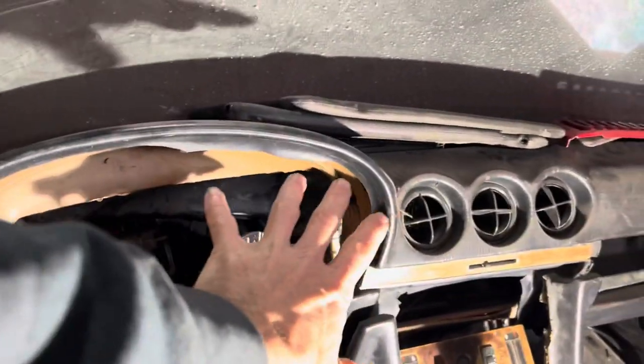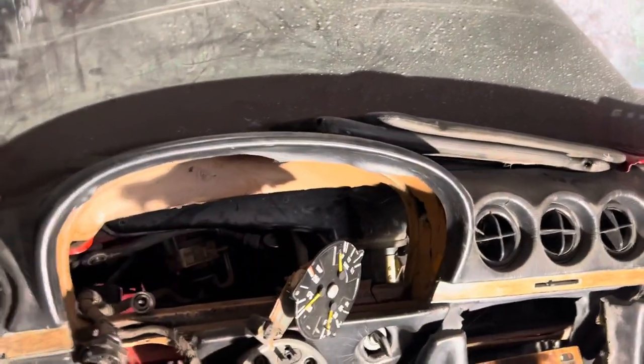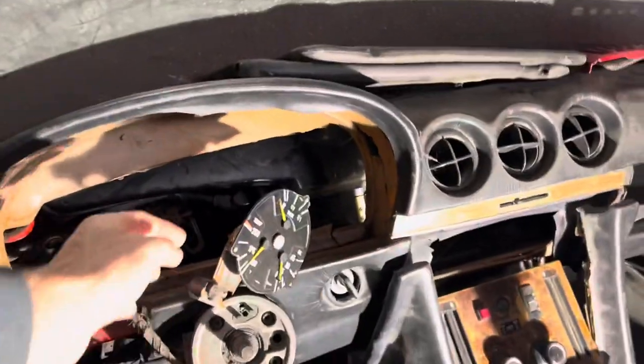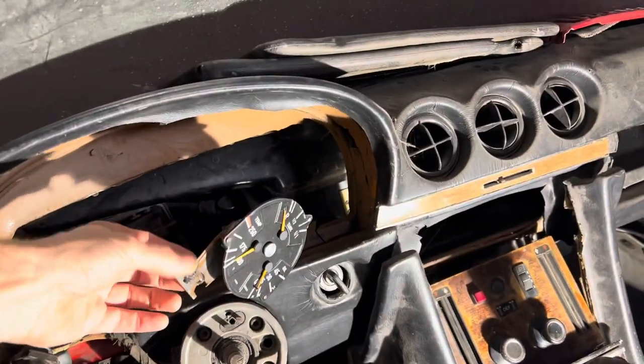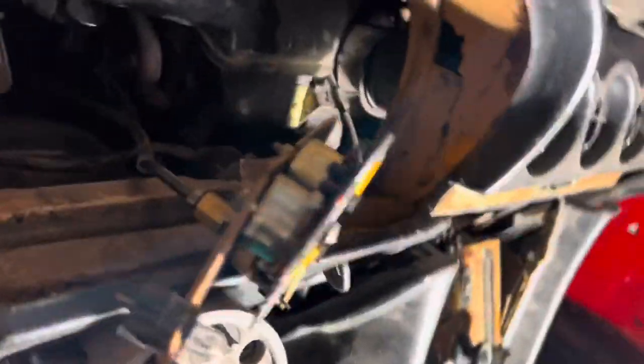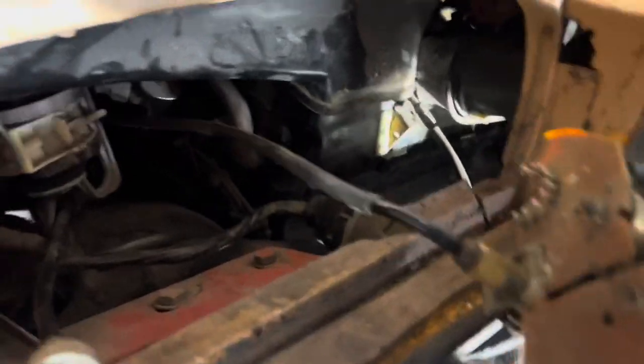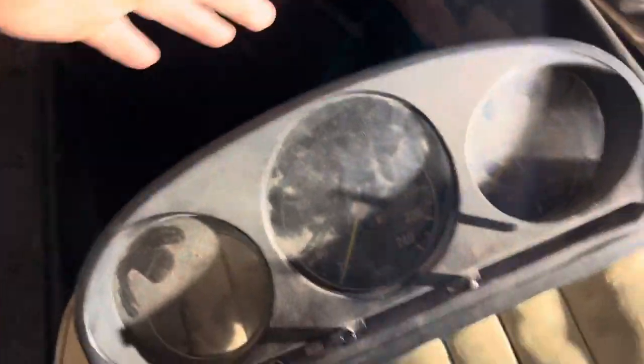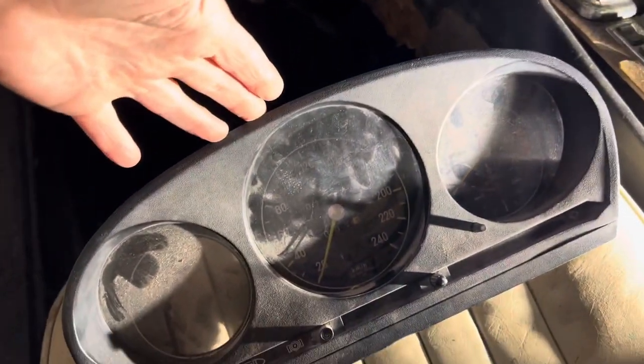This is a video all about the instrument clusters on the early 107 SLs. This is the instrument cluster here, and you can see that when the people who owned this car before tried to take it out, they ended up snapping the entire circuit board. I imagine they were unable to get that fitting off, and we're going to have to get a new one of these and a new circuit board.